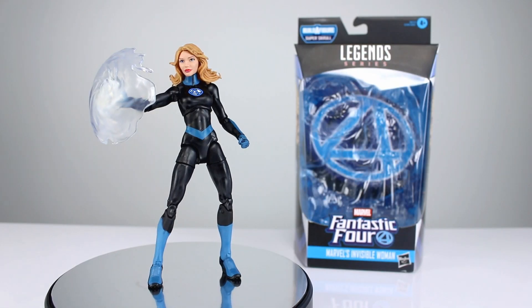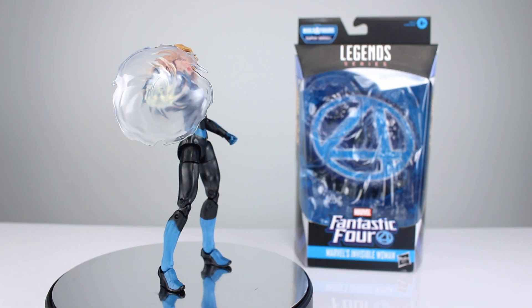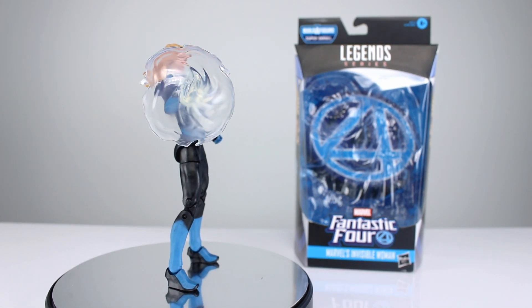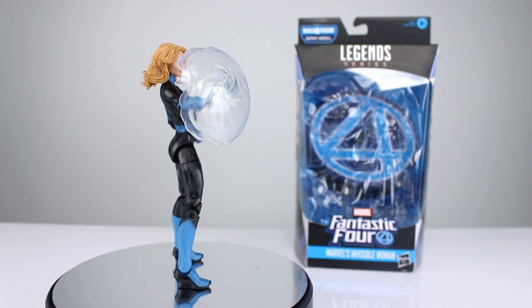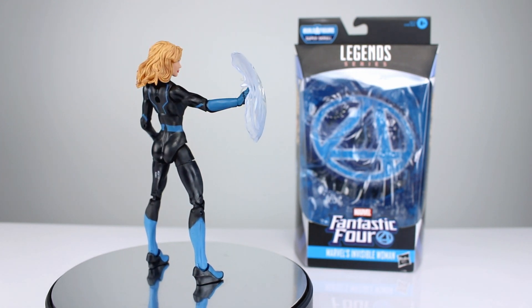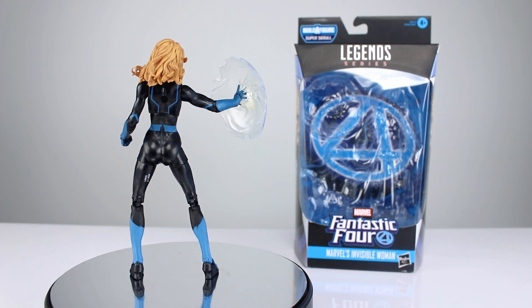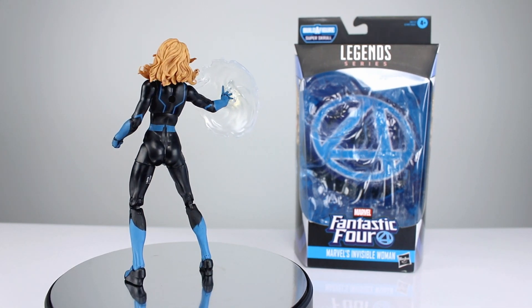Hey, what's up guys, this is Anthony from Anthony's Customs, and for this review we are looking at the Super Skrull Build-a-Figure wave of Fantastic Four Marvel Legends Invisible Woman. And they totally dropped the ball — I can freaking see her! That was a good one. I wasn't planning that joke and I instantly regretted saying it as I started saying it, but I had to keep saying it.